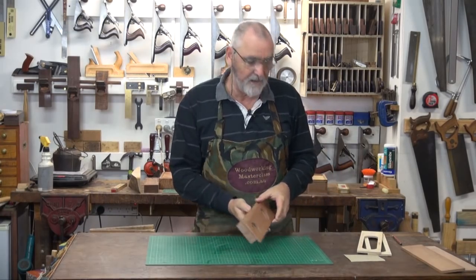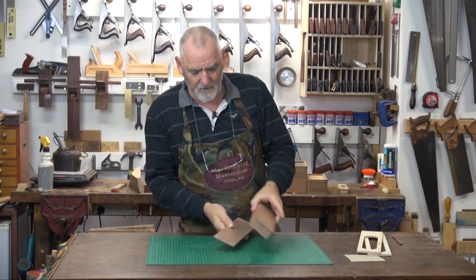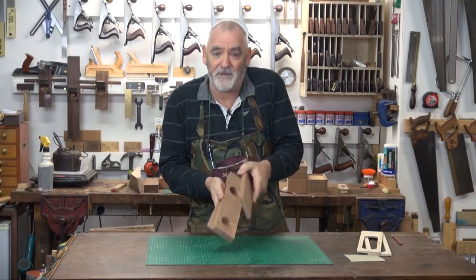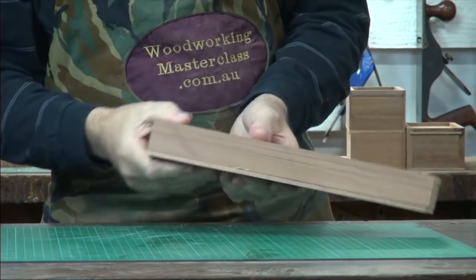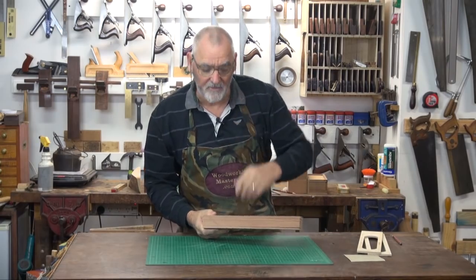That's what we've got now — a pencil case with four pieces. We've got a top, a bottom, a slide, and a body. I'll line them all up to the marks, so they're all lined up the same way they were when they were in a solid block.